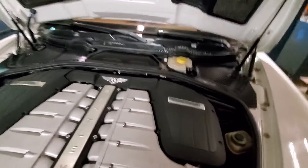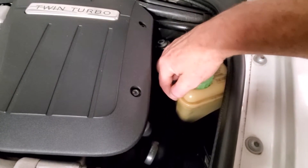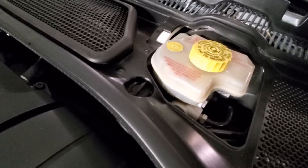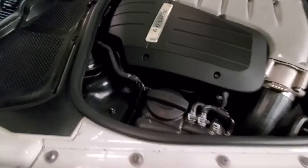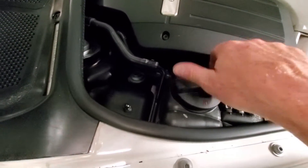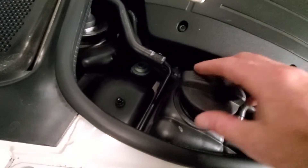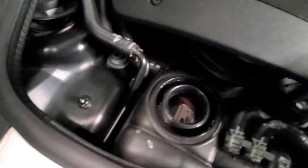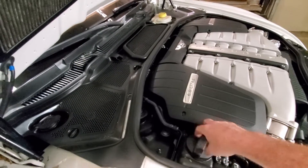We need to check the power steering fluid — it might be kind of hard to see, but it's right at where it needs to be. The brake fluid looks good. Let's take a look over here at the coolant. You want to open this thing slowly, especially if it's hot, and let it bleed off any air. It's got a little setup where the level lines are on the inside of the tank instead of the outside. The level looks good and the coolant itself looks good.